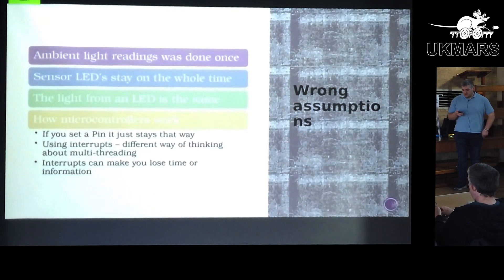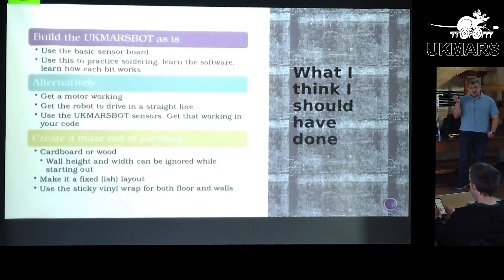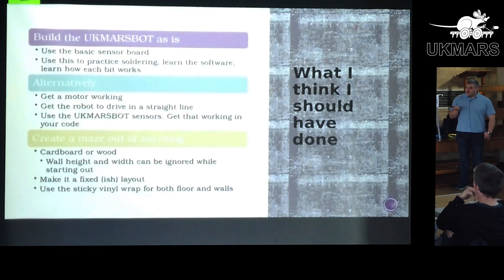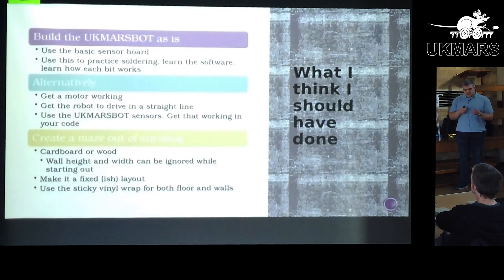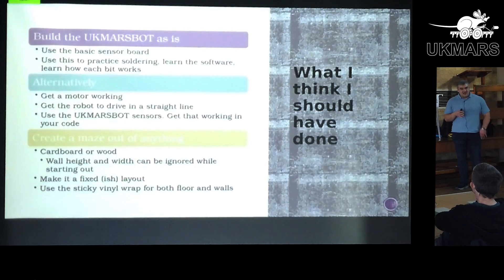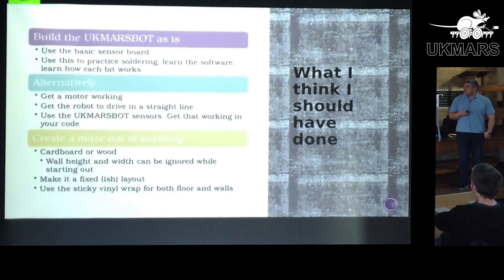Once I understood those mistakes and realized what the right answers were, I could progress a bit faster. After three or four months of doing it very wrong, I think I've come up with an approach I'd recommend to new people. If I was going to start again, my criteria was learning Python, but I should have scrapped that initially and gone: how do these things work? Take the thing that works already — the UK MarsBot — build that, improve soldering skills, load the code on because you know it works, and that experience would have trained me enough that I could then move across and build what I've attempted to build now a lot easier and faster.